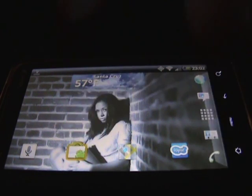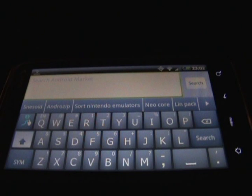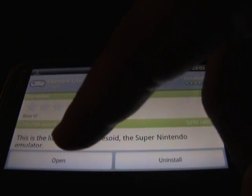First, tap on the Android Market icon and tap on the search magnifying glass. What you're going to be looking for is SNESoid. You'll be presented with two of them — the first one is the full paid version and there's a lite version as well. I recommend getting the lite version because it's free. The full version just allows you to save your games. Tap on the lite version and then install it. I already have it installed so my button says open.